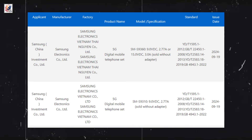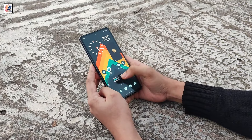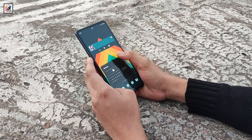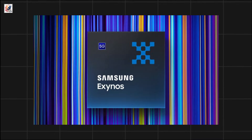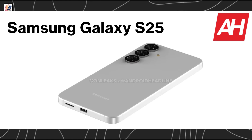Samsung Galaxy S25 and Galaxy S25 Plus received 3C certification in China. The flat sides are here to stay. It is expected to sport a 6.2-inch AMOLED LTPO display with a 120Hz refresh rate and Gorilla Glass Victus 2. The Galaxy S25 will be powered either by an Exynos 2500 chipset or the Snapdragon 8 Elite, paired with 12GB of RAM, but storage options will still start at 128GB just like last year.